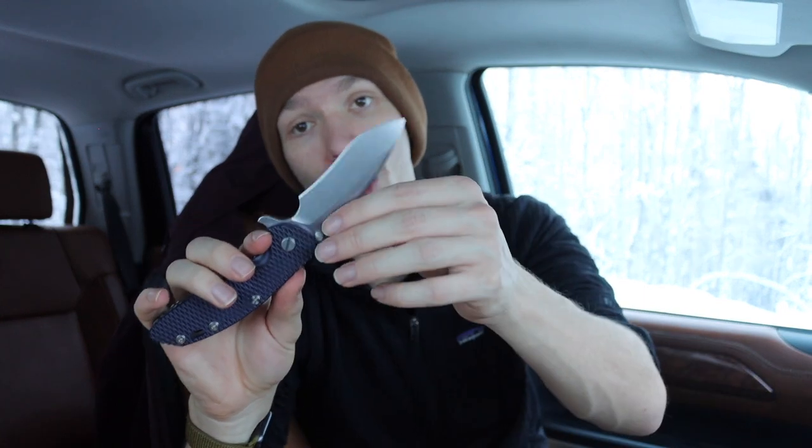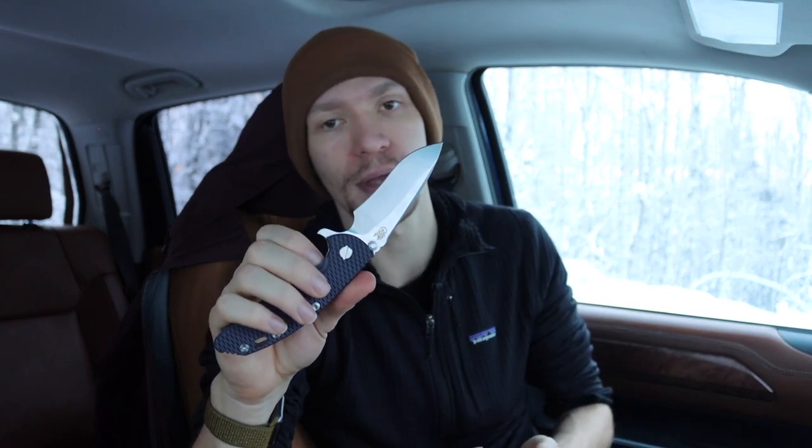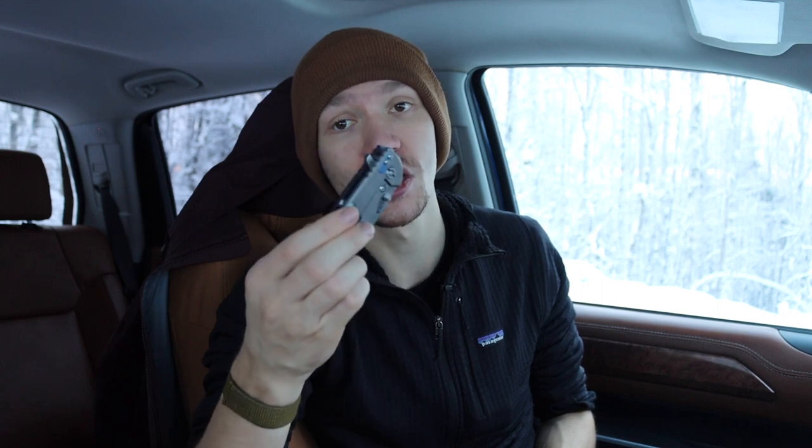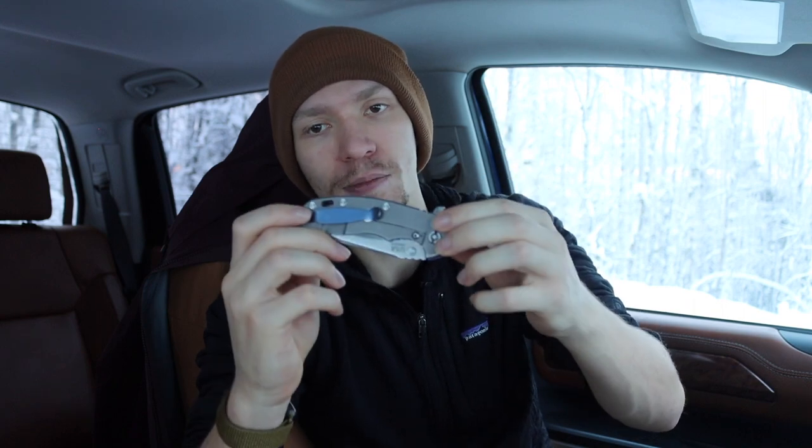With a real Hinderer, you can choose the blade shape you want - I chose a recurved blade. Mine also uses CPM 20CV, but with a real Hinderer there's a wide variety of options: 01 tool steel, CPM S35VN, S45VN, 20CV, S30V - there are so many steel options. Not to mention aftermarket customization: you can replace your handle scales, your lock tabs, your clip, with just about anything you want. That level of customization just doesn't exist with the ZT or Kershaw collabs.